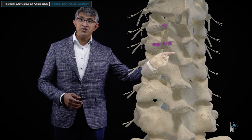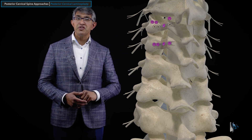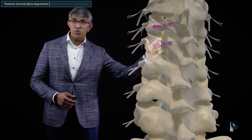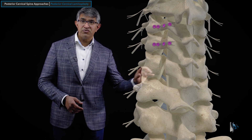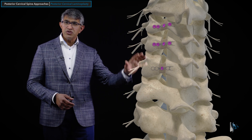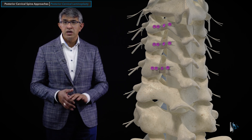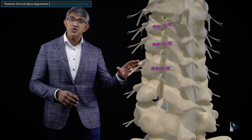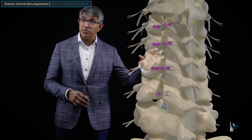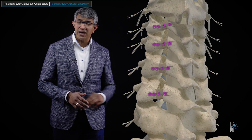It can be done at multiple levels. Here it was done at C4, and you can see C3 being expanded as well — the same kind of opening up the lamina and spinous process. You can do five and sometimes six levels. You can really do anything from C3 down to C7 fairly comfortably, although I tend to do C3 to C6 primarily. This is a powerful technique for multiple levels.